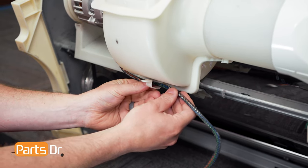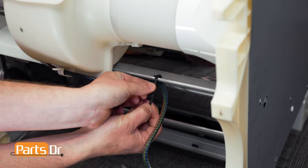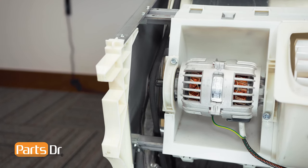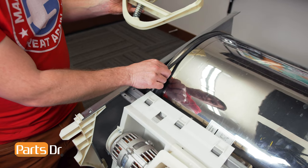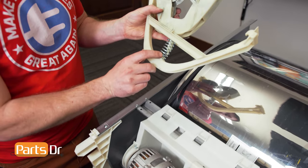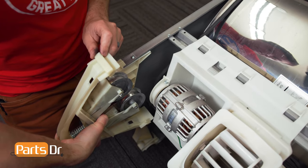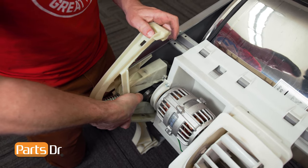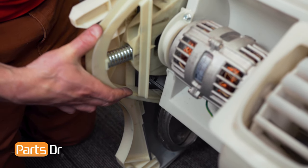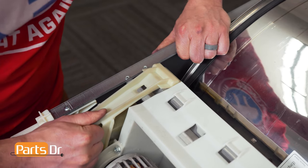Now tuck the wire back into the retainer and use a zip tie to secure it to the frame. Now we'll grab the belt and put it on the motor shaft before reinstalling the idler pulleys. First make sure your belt is aligned on the drum and on the shaft on the motor. We'll be aligning the notch on the bracket on both sides. Make sure that the spring and the pin are aligned and slightly compress it. Hook the bracket on the bottom first. With the bottom of the bracket locked in place, we can now push the top while compressing the spring until it locks back in place.